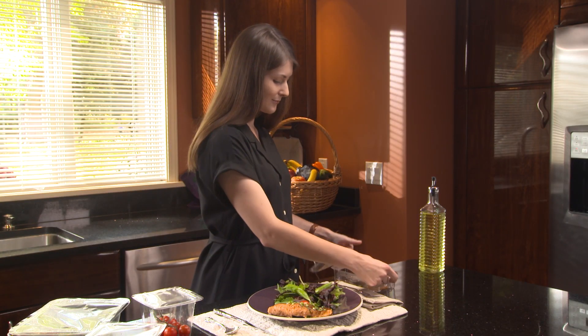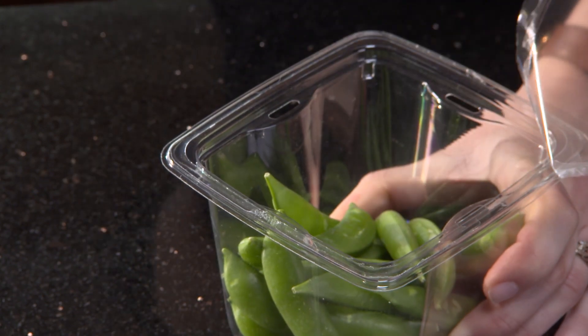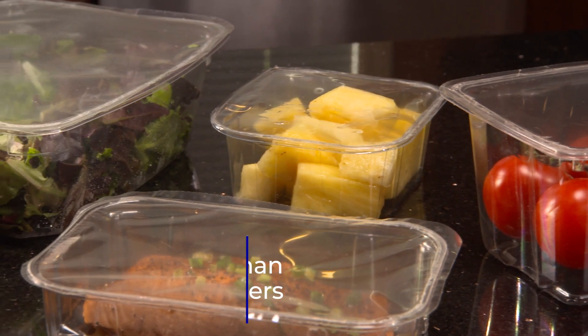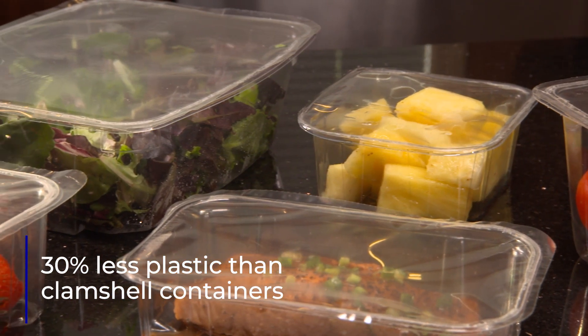ReSeal is thinner than competitor lidding designs, reducing the plastic used to protect the product. Trays with ReSeal contain at least 30% less plastic than clamshell containers.